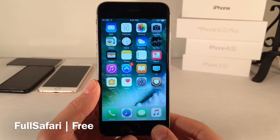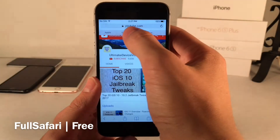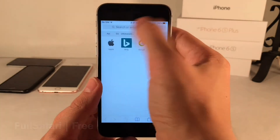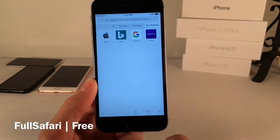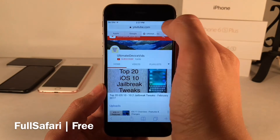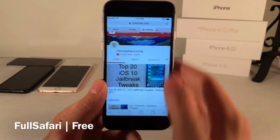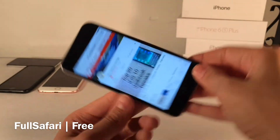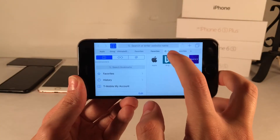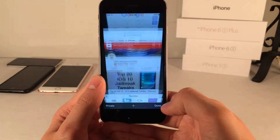Next we have Full Safari. This one's free and it brings the Safari tab view from iPads to all iPhones — where the tabs show up at the top and you can switch between them. It's very similar to a normal web browser. There's also a plus button added to the bottom so you can add tabs, just like on the iPad. This is normally available on iPads and in landscape mode on plus-sized iPhones, but this tweak brings it to all iPhones in both portrait and landscape mode. The normal window view is still available too — this is just an additional feature.